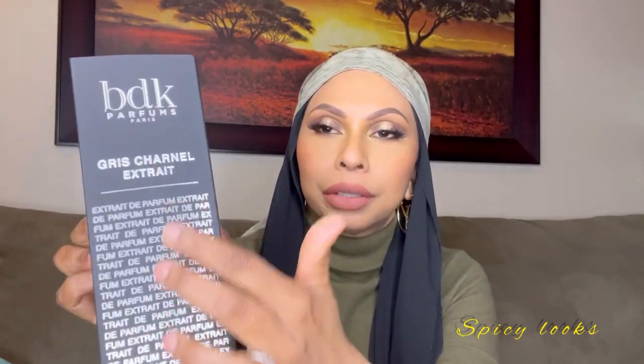So this is the box — it has all the writing, it's really pretty. The black on the silver looks really nice; it's a sleeve. Not that you really care about packaging, but anyway — it comes off and, as with all the BDKs, it slides out. This is a black bottle. Let me clean the bottle off. So this is the original and this is the intense.